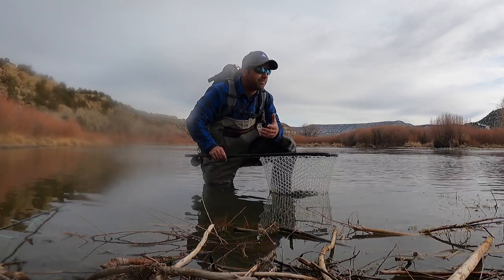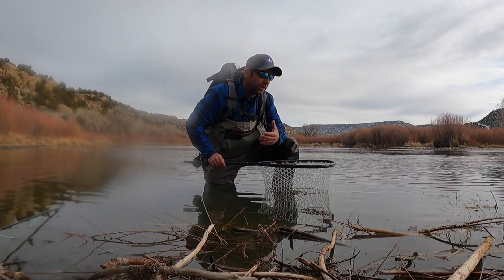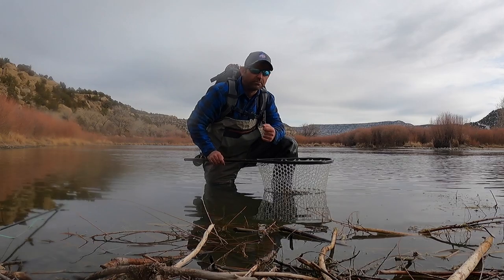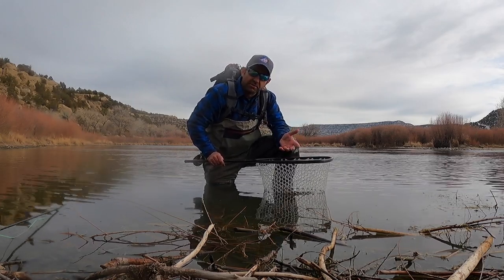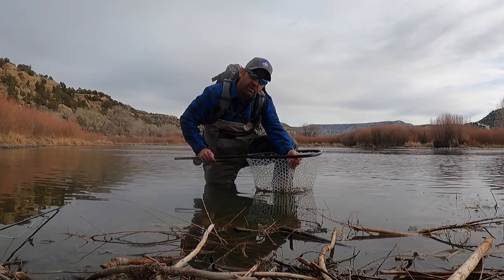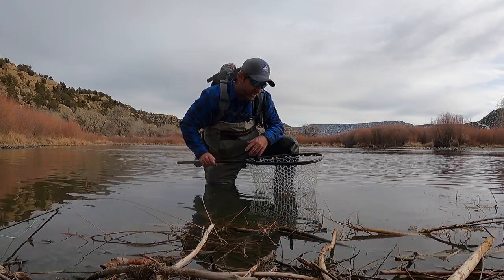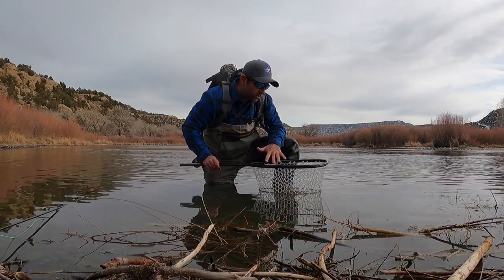This net is made so it doesn't take the slime off the fish. The slime is the first barrier of the fish's immune system — it helps keep microbes out. You'll see people use gloves, which takes a lot of slime off. Other nets are a black mesh where flies get tangled and they don't help preserve the slime either.